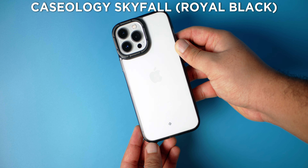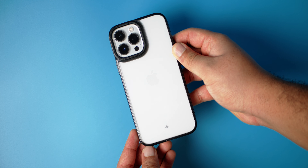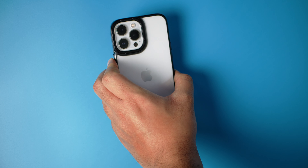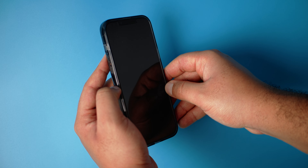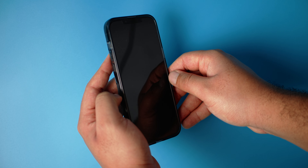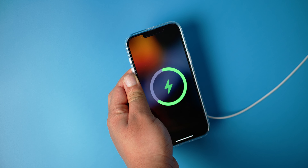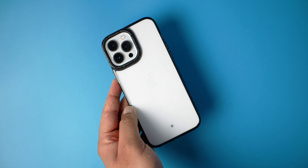Our next case is the Skyfall from Caseology, and this is also a clear case with a little bit of character or attitude. Nice clicky buttons on this — not the best buttons I've ever pressed but very very good. In terms of front lip protection, you definitely have some protection there, definitely better than the Fusion we just saw. MagSafe test — charging, no problem.